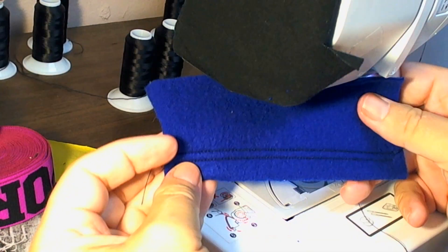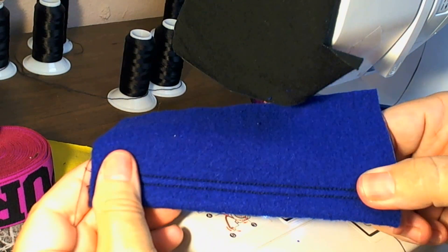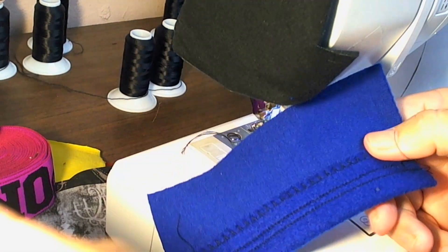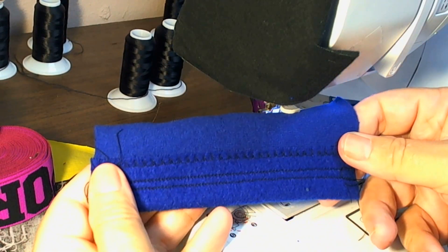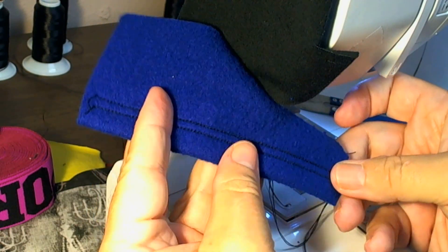And that's my basic hem on the fleece. You can see using the stretch stitches, it still stretches a little bit. That's the outside, and this is the inside.